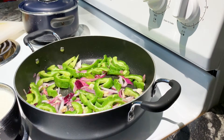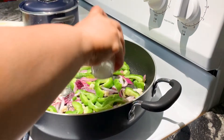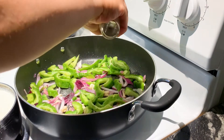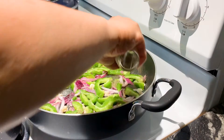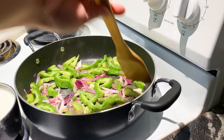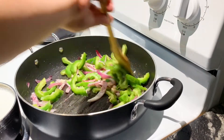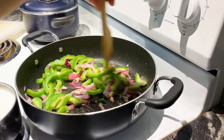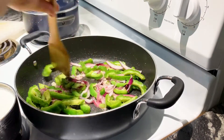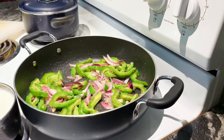Then we can put some salt for that, and ground pepper. Just leave it like that — you don't need to cover them.